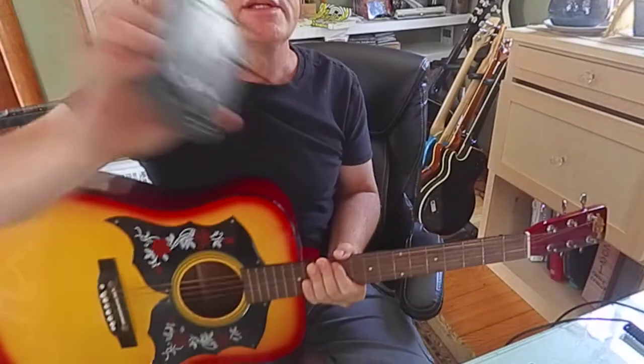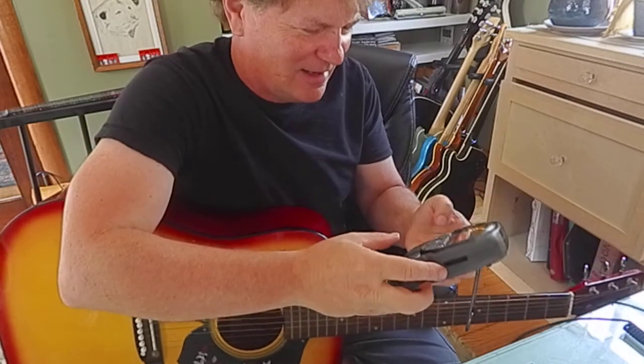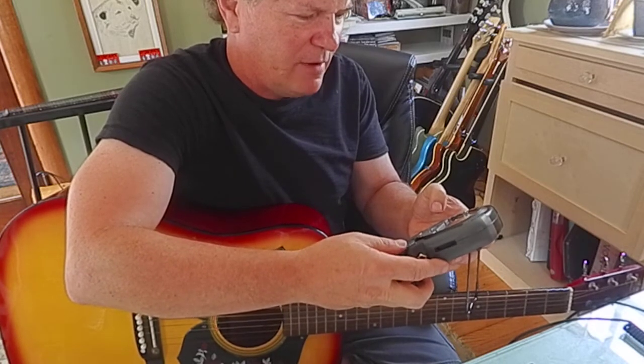Let's add the metronome. I realize this guitar sounds very trashy — that's what I'm having fun with. Let's take it down to about 50.